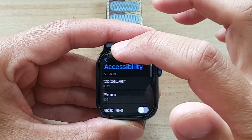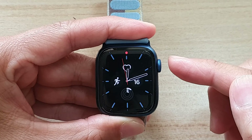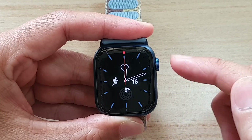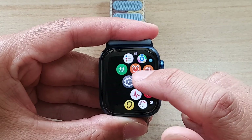So first, let's go back to the clock face by pressing on the crown button. On the clock face, press on the crown button to go into the app screen and then tap on Settings.